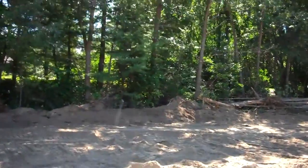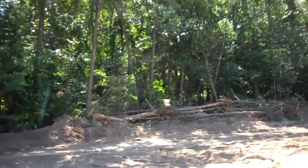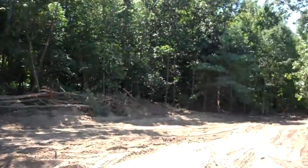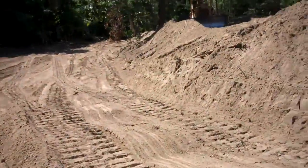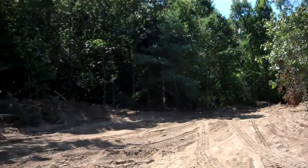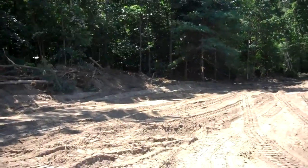It doesn't have to be much, but it's a good solid pack and then it makes a good roadway. This is meant so that the delivery trucks can go around to the back of the commercial building, have a clean drive back there, but I also live in the neighborhood.